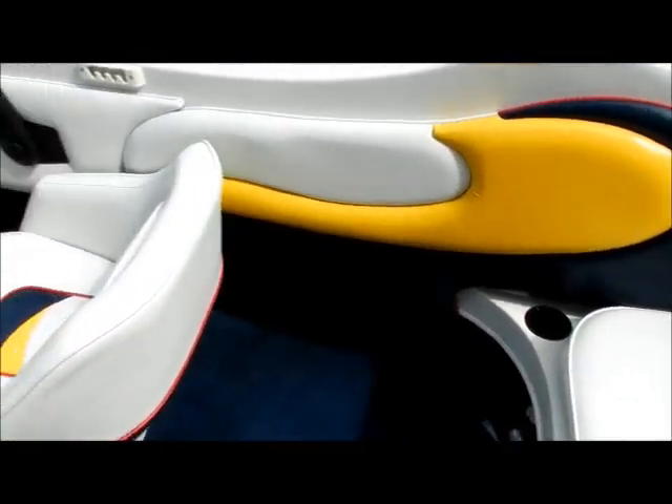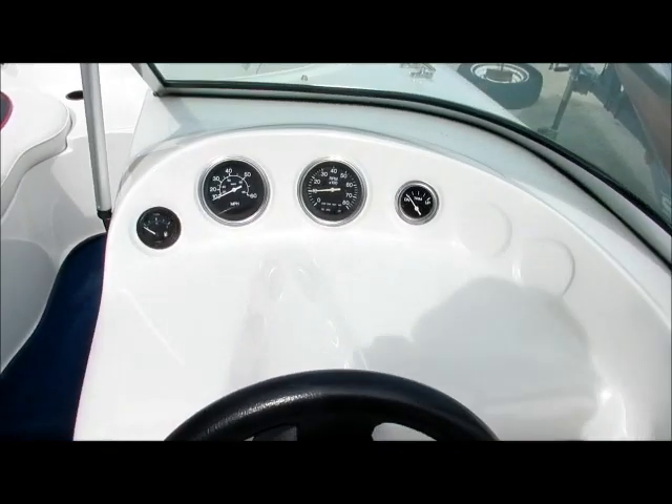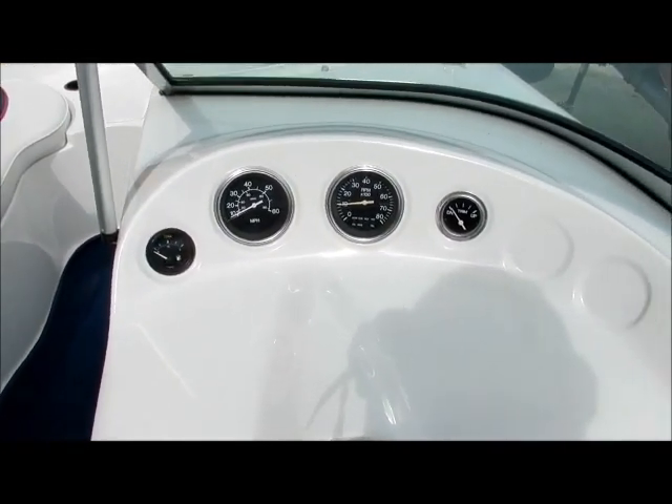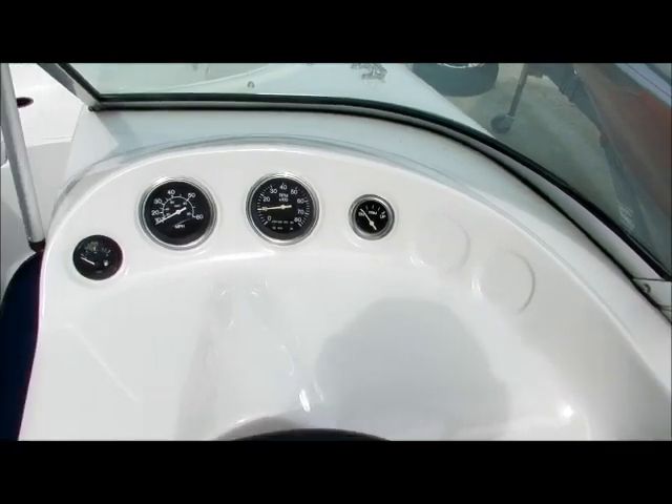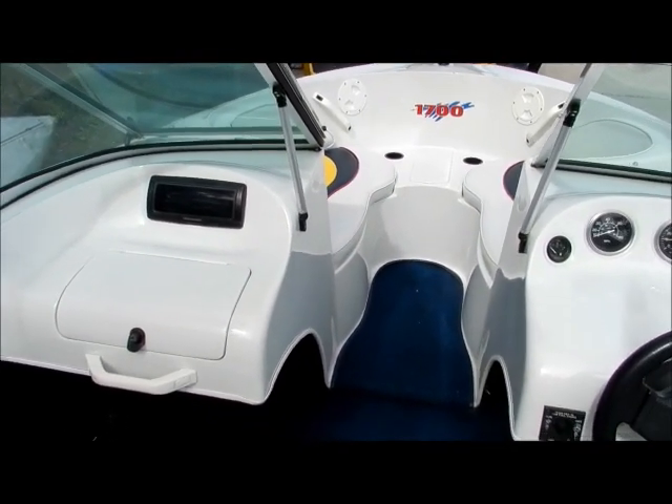We've got cup holders and a basic gauge cluster, but everything that you really need to know. We'll hop out and have a final look at the boat.